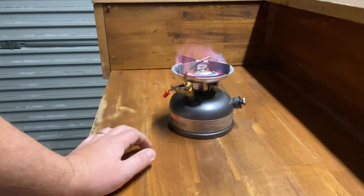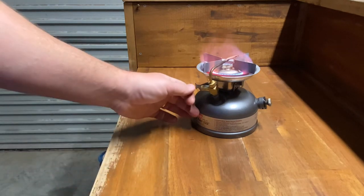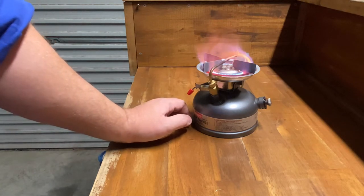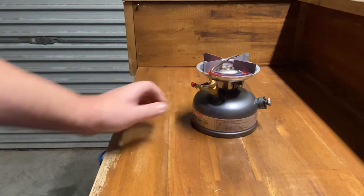Hope you can hear me over the audio — it'll probably be terrible over the top of that noisy thing. But yeah, that's the Coleman dual fuel 533 stove and it's a cracking little stove for boiling your billy in the morning — that's what I use it for. You can put a pan on top too. I'll turn it off and show you how the billy and the pan sit on there.